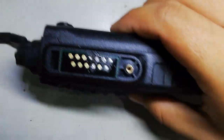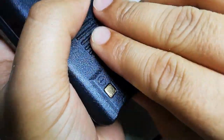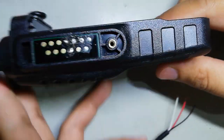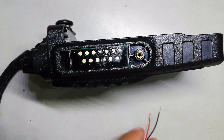Here's the radio. Before soldering the wires, it's good practice to remove the battery as a safety precaution. Remove the battery and now we're ready to go.